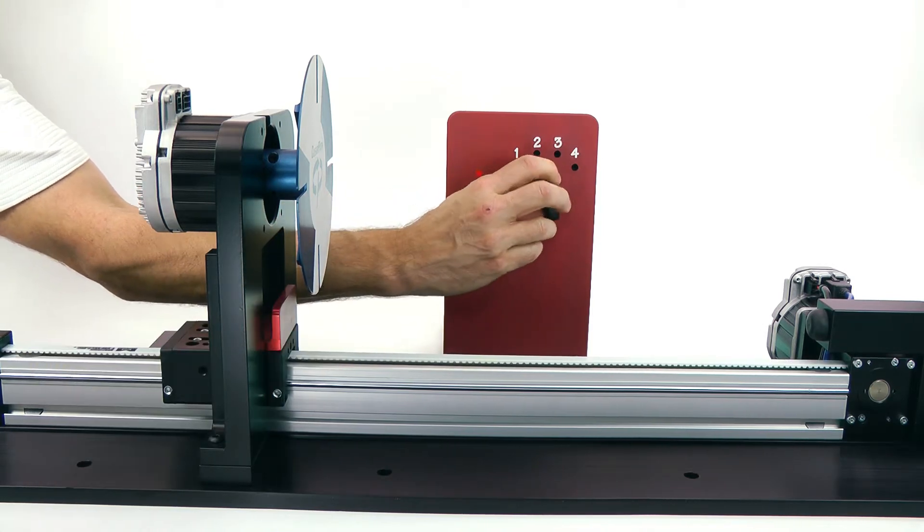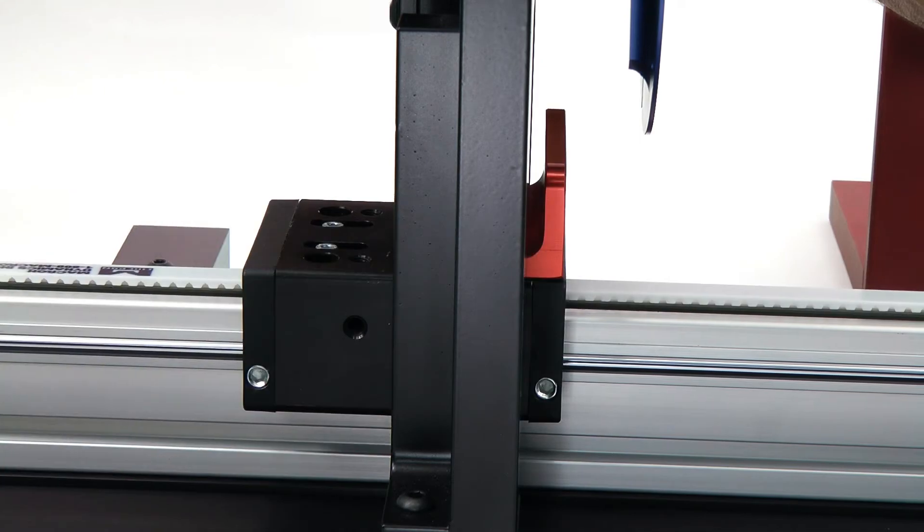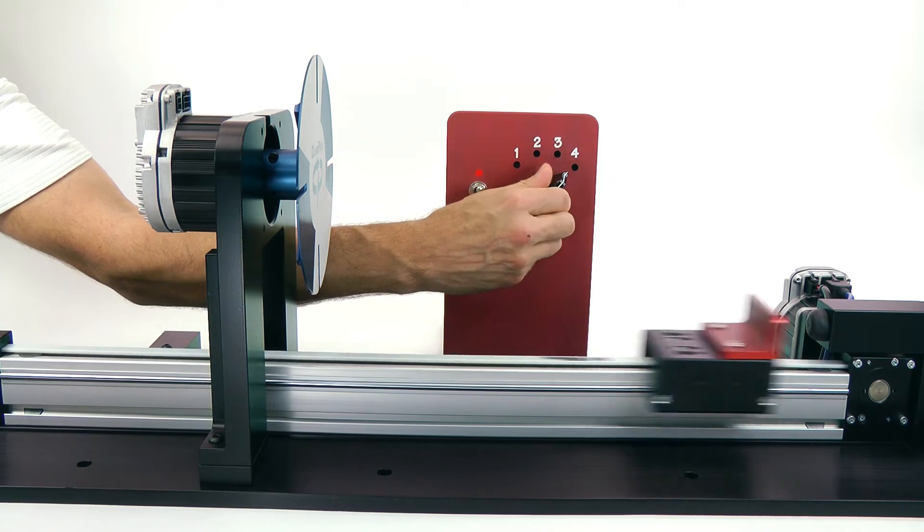These digital inputs can be supplied by a PC, a PLC, or even simple switches and knobs. For many applications, there is absolutely no programming required.